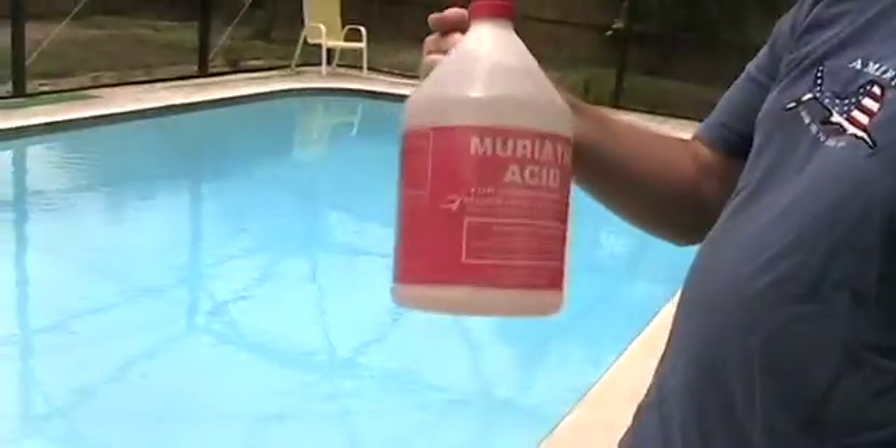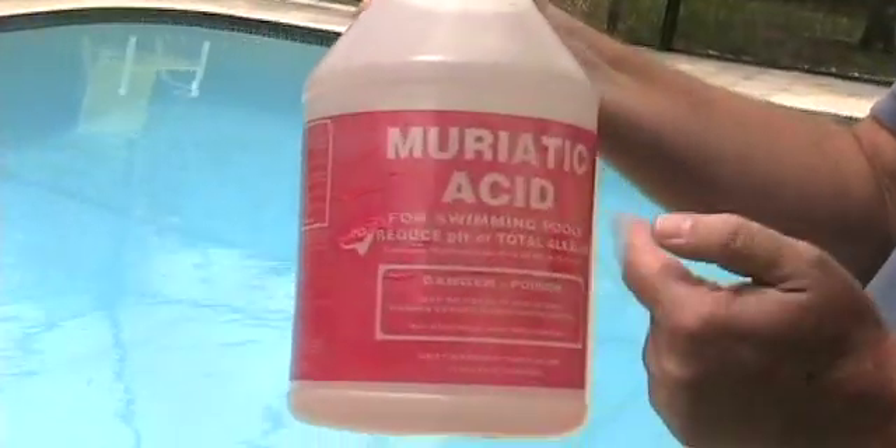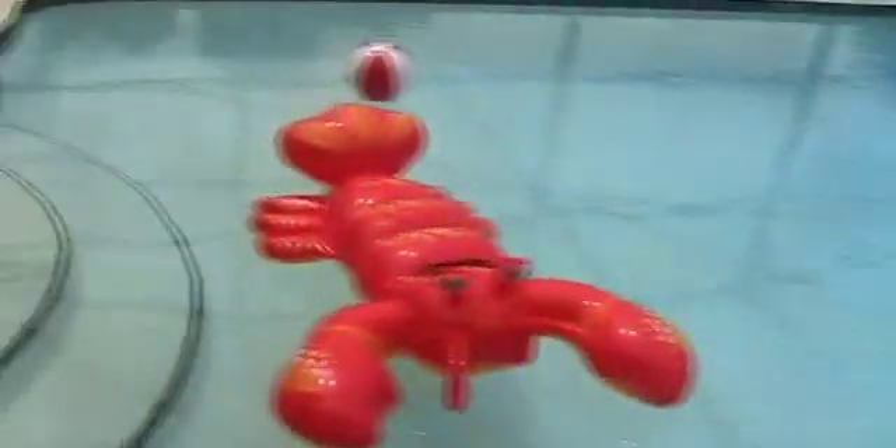We're now gonna add the chemicals. As you can see, I have sunglasses on — not just because it's sunny, but for protection. These chemicals if they get in your eyes will burn very, very bad. First thing we're gonna do is lower the pH with corrosive muriatic acid for swimming pools.